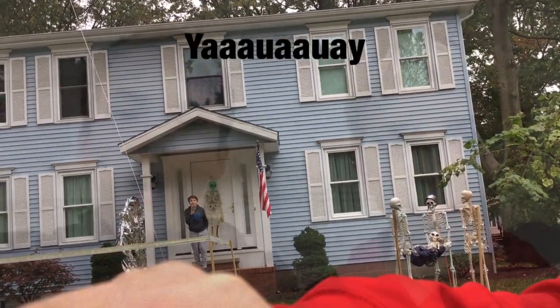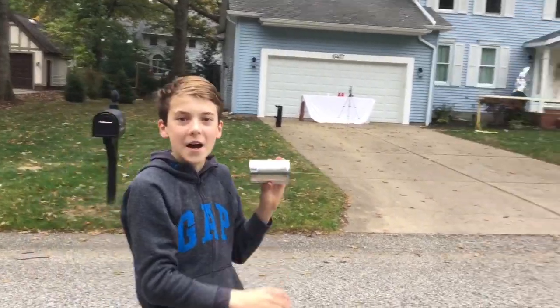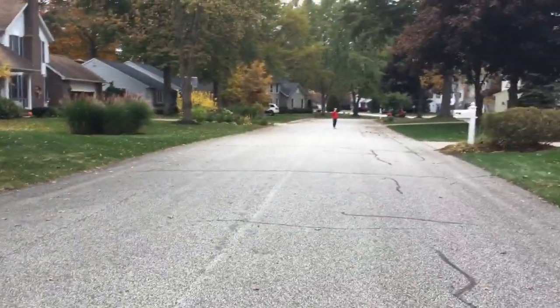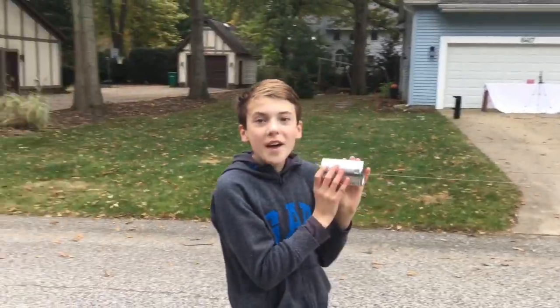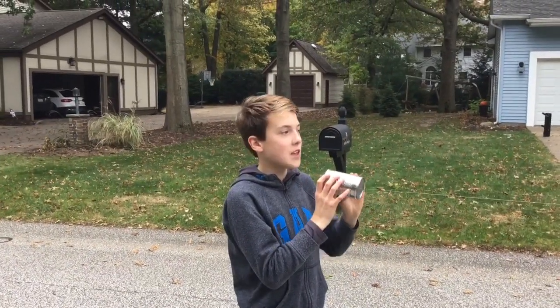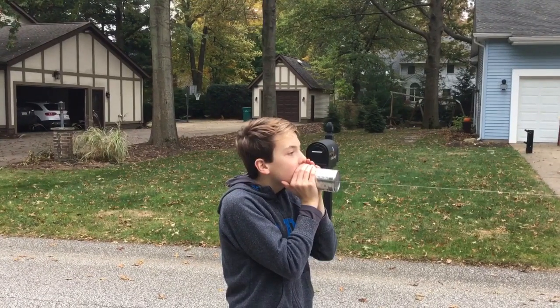Walker and I have decided that the fishing string definitely works the best, and we want to see how far it can go. So we're going to do it across the street. Okay, we just made our super long one — it goes all the way down the street. We're going to test it and see if it works. Hopefully it will. Test, test, test. Can you hear me, Walker?